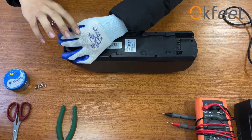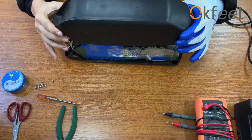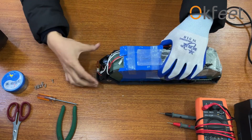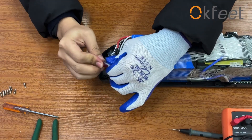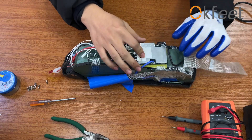If the charger is okay, please open the battery case and check if the charge port fuse in the battery is broken. Normally, the charge port fuse will be broken when the charger is broken or there is a short circuit in charging between positive and negative. If the fuse is broken, please replace it with a 10A red charging port fuse.